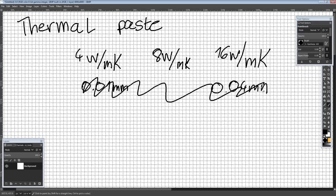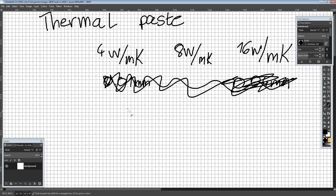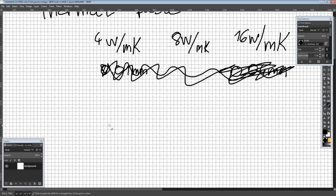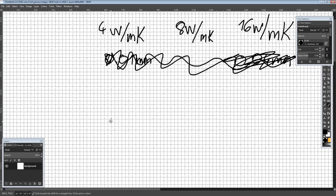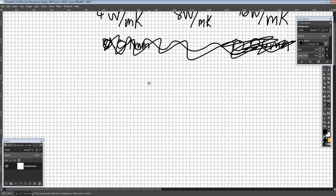We're going to ignore that with thermal pastes here and assume all of our pastes spread out the same and respond the same way to the same mounting pressure. Even then, there's a way we can make the difference between these pastes look bigger or smaller depending on how we test.